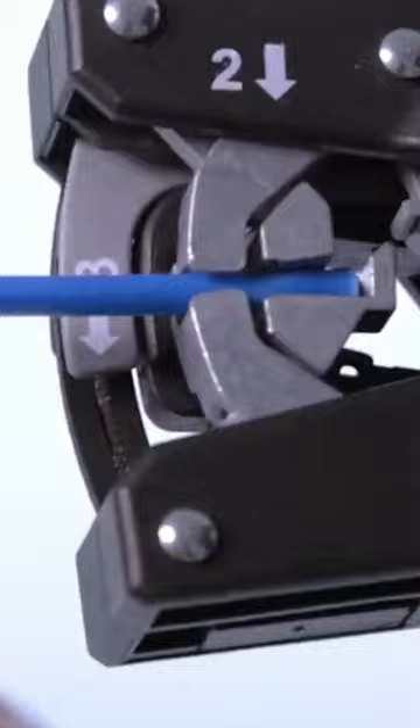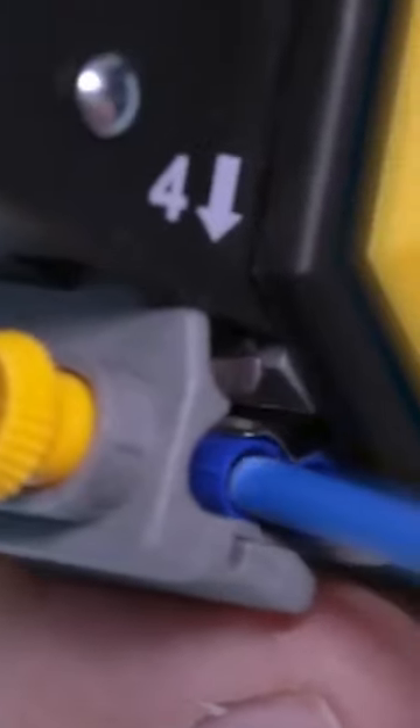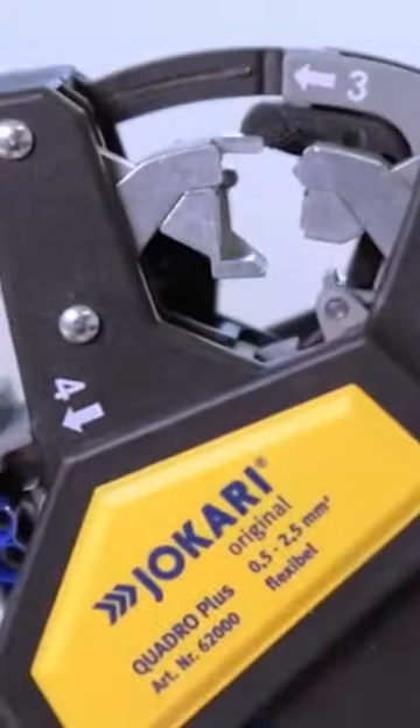The wire stopper ensures the perfect length, and the twisting prevents splaying of wire strands for easy insertion into connector sleeves. The crimping of insulated ferrules from 0.5 to 2.5 millimeters meets the standards set by VDE.